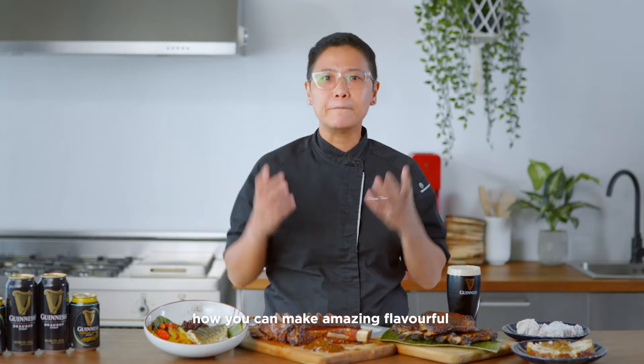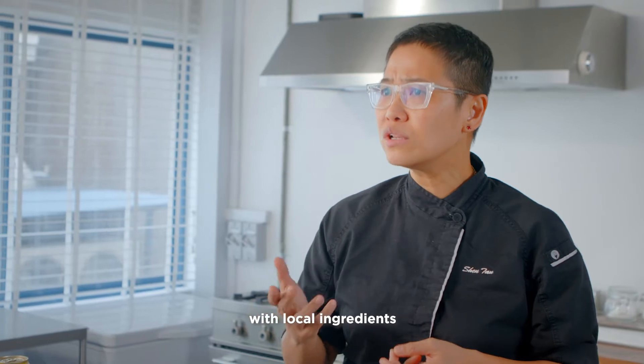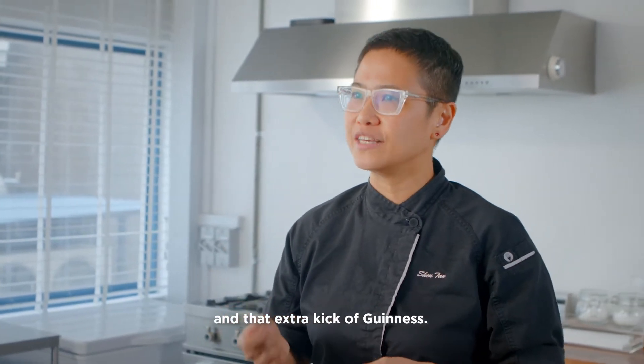Hi, I'm Chef Shen and I'm here today to show you how you can make amazing flavourful grilled dishes at home with local ingredients and the extra kick of Guinness.